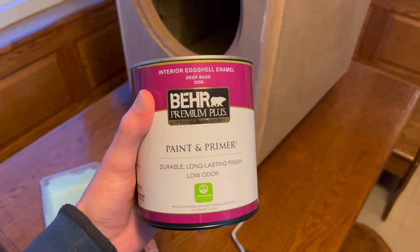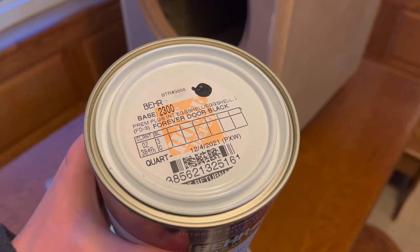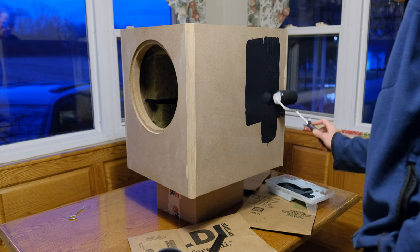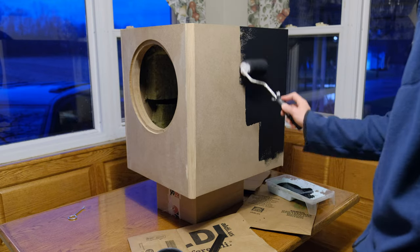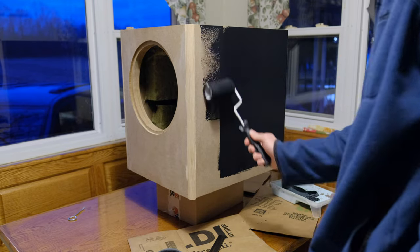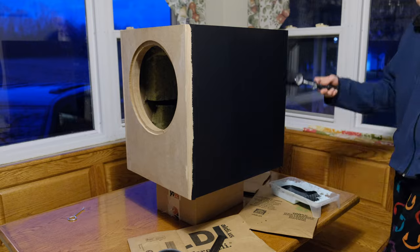This might be controversial, but when it comes to painting speakers, I prefer to roll them with a nice quality eggshell interior paint. The rolling leaves a slight texture that I think looks pretty nice, and it tends to be more durable because the coat is much thicker than spray paint. This is Bear's Premium Plus paint in the color FD3 — it's the same stuff on my Sony Towers, and I really like it. It ended up taking three coats to completely cover the MDF, with a light sanding in between coats 1 and 2.